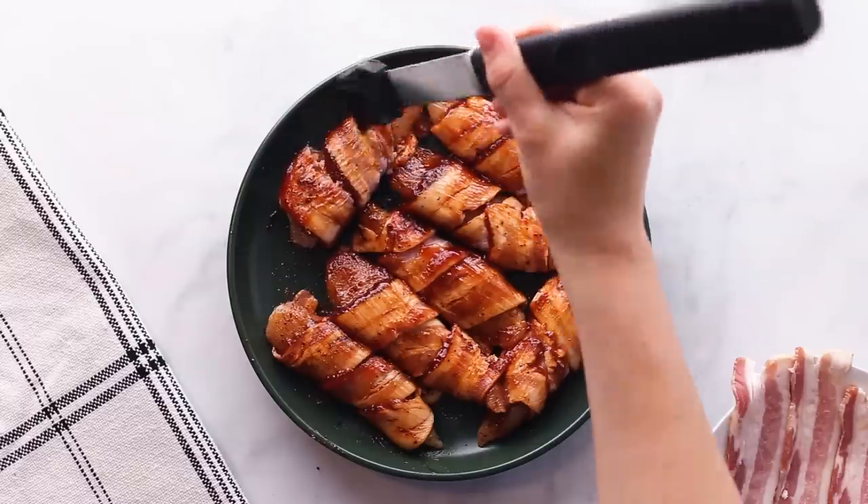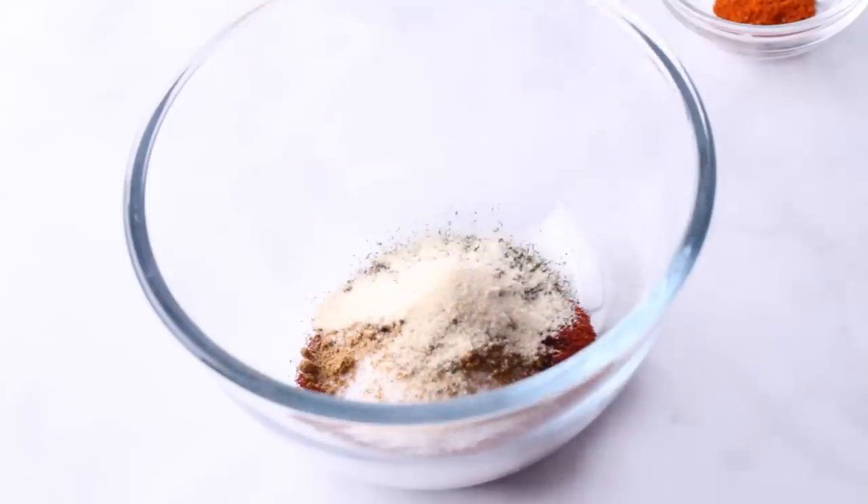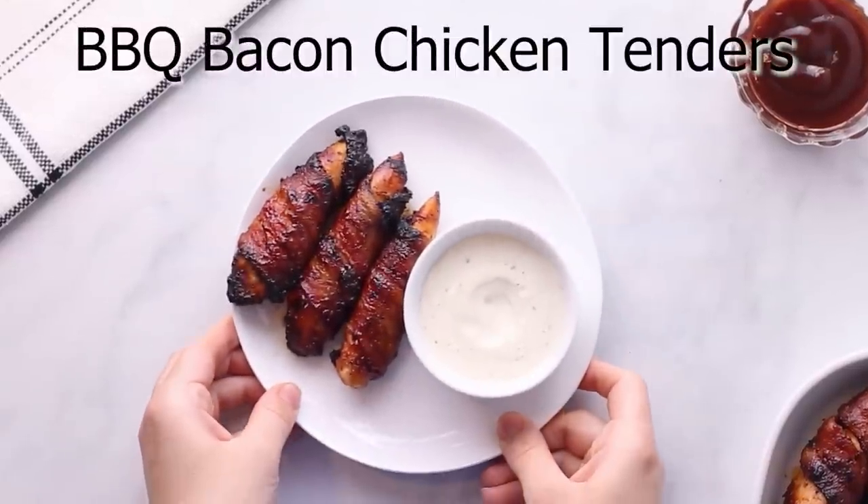On top of that, you only need four base ingredients plus some other seasonings. If you ever wonder why two, three, or four ingredient recipes claim to have such a small amount of ingredients but end up having more than that, I'm gonna get into why that is a little bit later. First up is barbecue bacon chicken tenders.